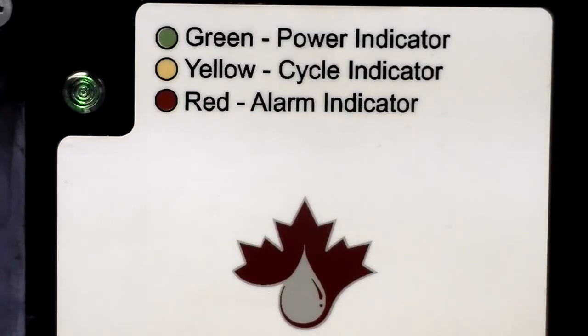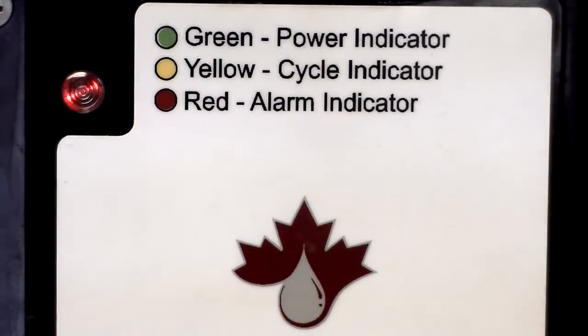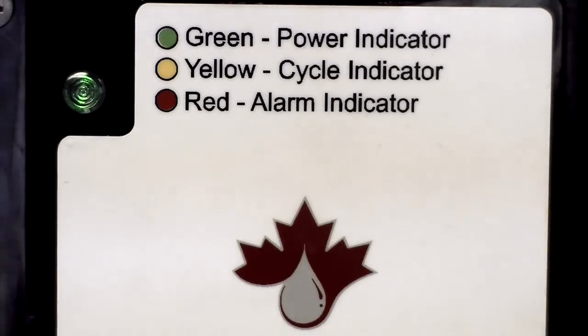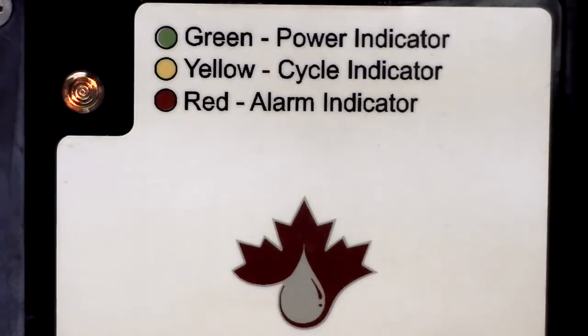The LubeCore Mark II Trailer Timer is equipped with a viewing window that allows the observation of three LEDs mounted on the controller: one green, one yellow, and one red. As stated earlier, the green LED will illuminate continuously to signify that the timer has power. The yellow LED is a quick visual indicator that the automated lubrication system is in cycle. The red LED will illuminate when an alarm has been registered by the timer. This could be either a pressure alarm or a low lubricant level alarm.